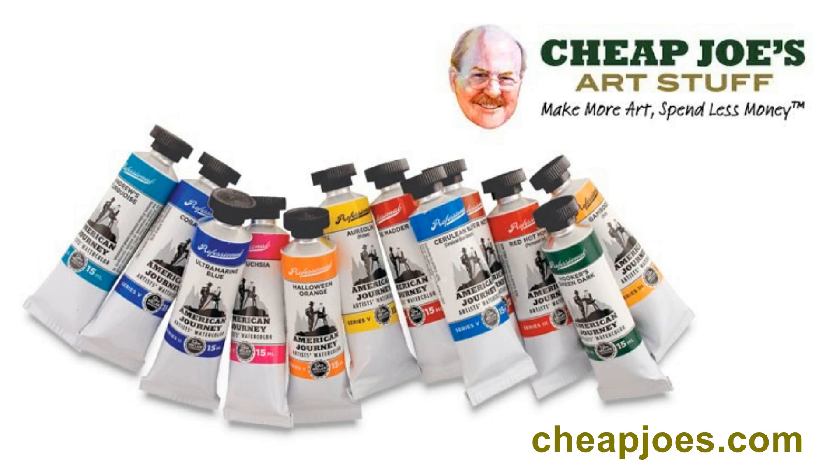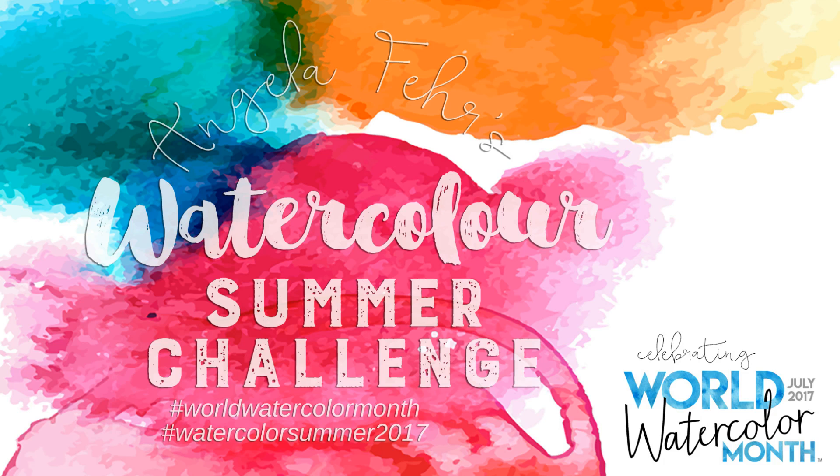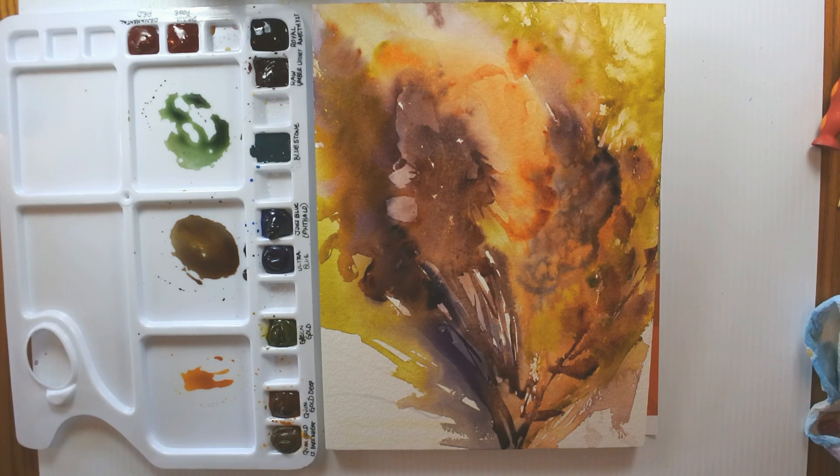You can find American Journey Watercolor at Cheap Joe's Art Stuff. And don't forget to enter my Watercolor Summer Challenge, where I'm giving away a great big watercolor productive artists set — this set includes brushes, paper, and paint from American Journey, all provided by Cheap Joe's Art Stuff, our prize sponsor for this week.